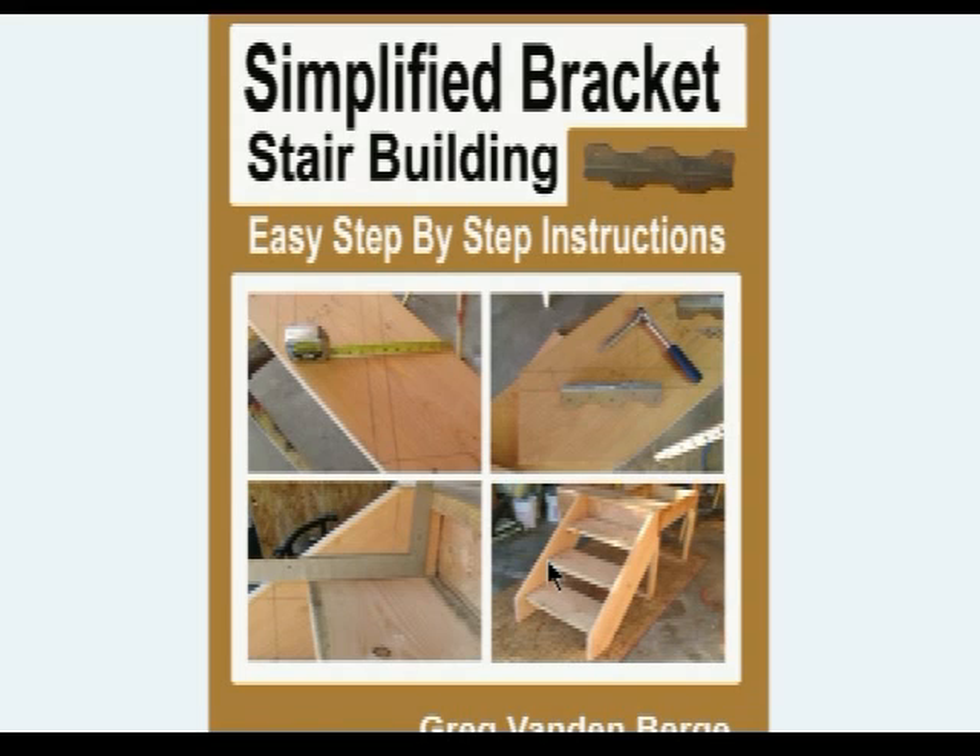The other stairway kind of looks like something's wrong with it — something looks off. That's it: the treads are sticking past.